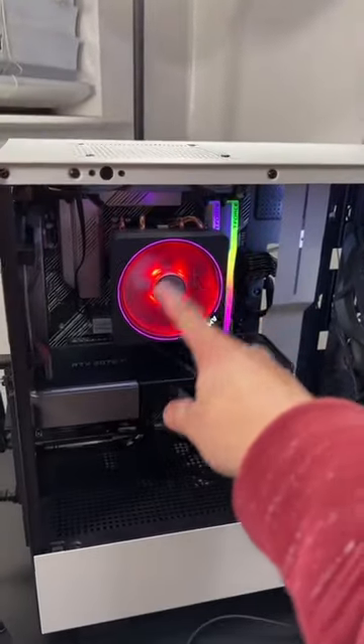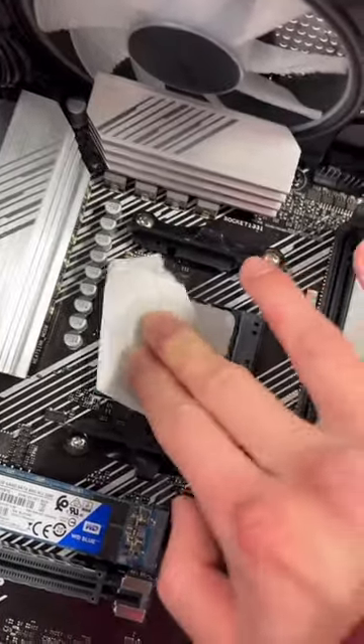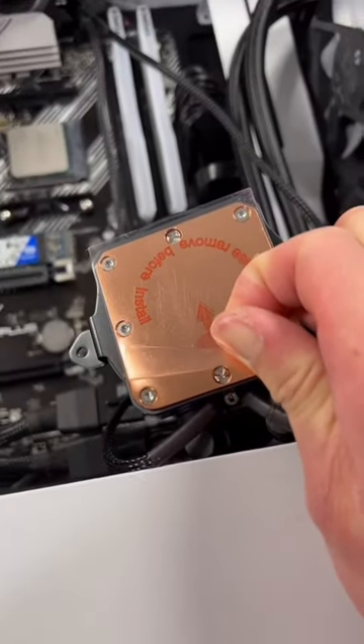First we're gonna heat things up to loosen the thermal paste. Wipe off the thermal paste. Now let's peel the film on the cold plate.